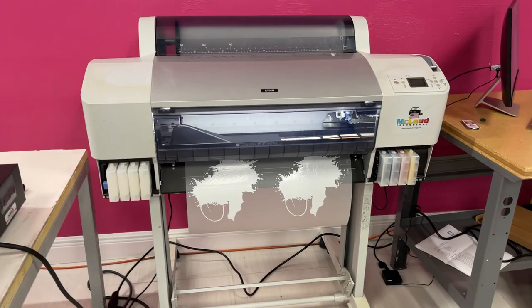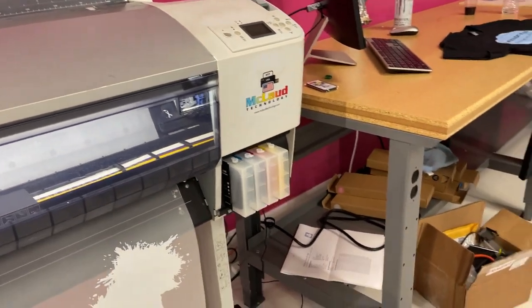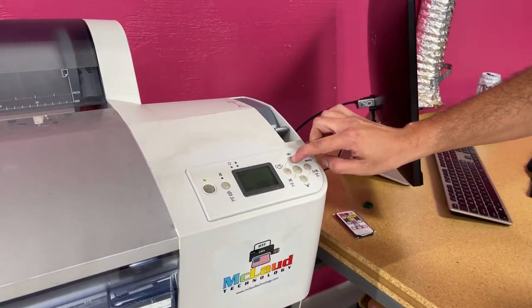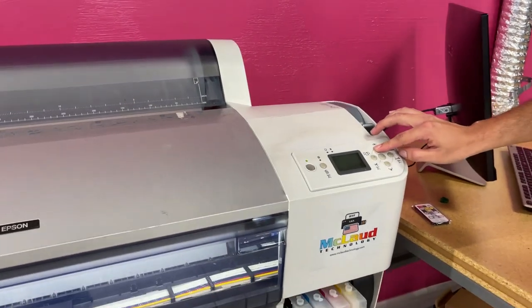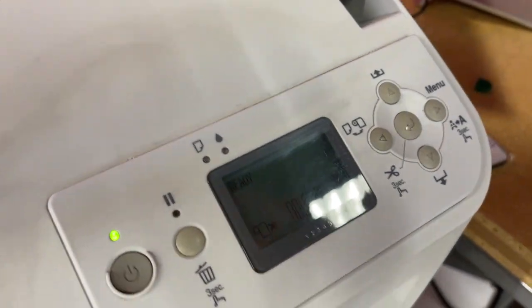Here is the print that we did — look at the quality. This is the white, and it's super white. Now let me show you how to operate this so it loads against the printing. Put it back here steady — it will stop by itself. That's the maximum you can bring it in. Then make sure this is set to cut and print.